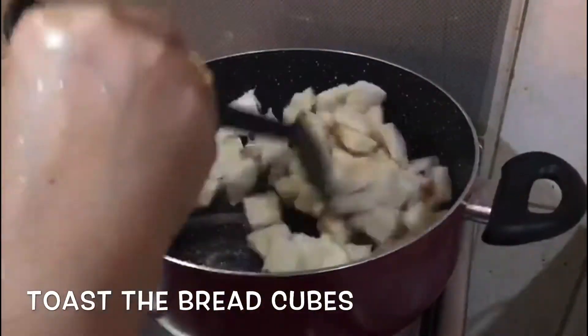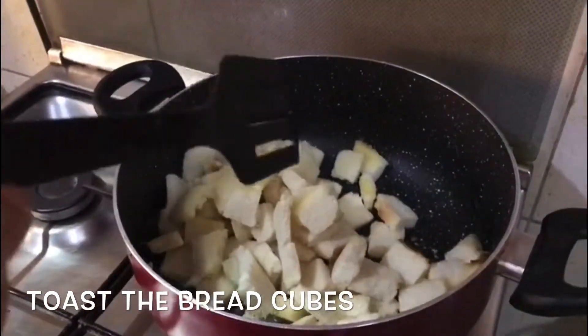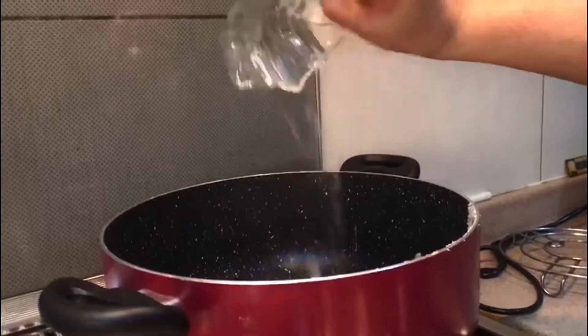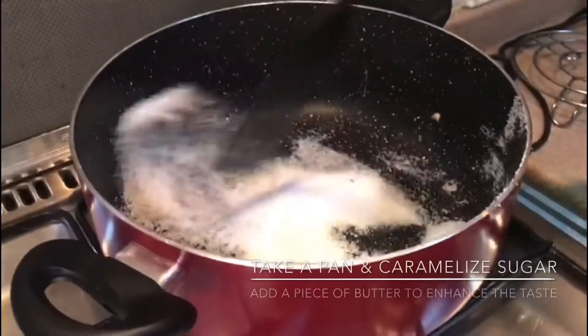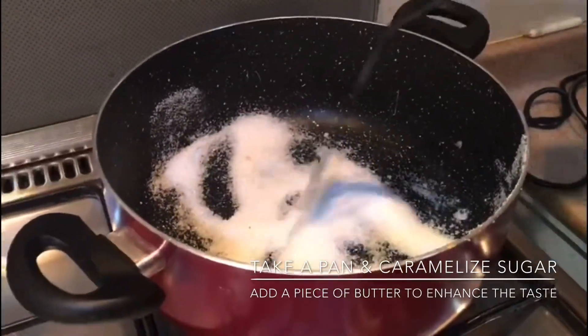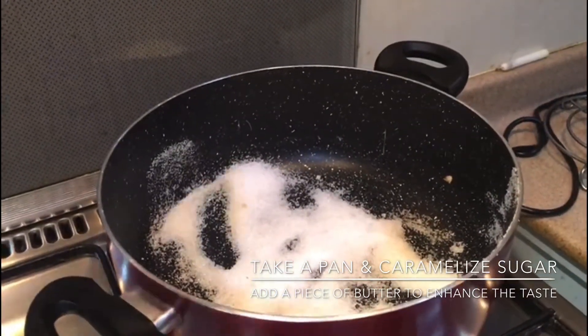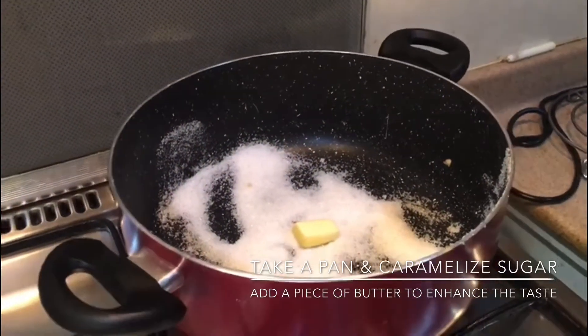Then we cut the bread to toast. Then we put the bread into the pan and begin to caramelize it. It will be made with a small piece of butter.